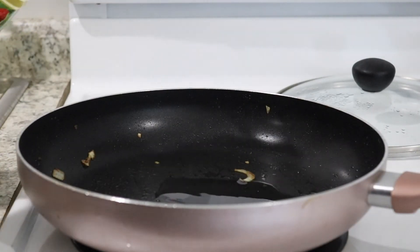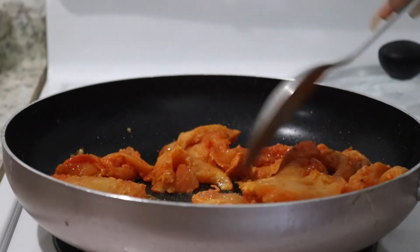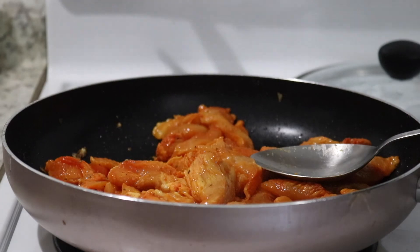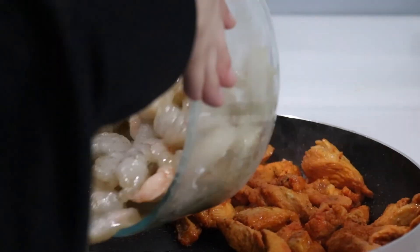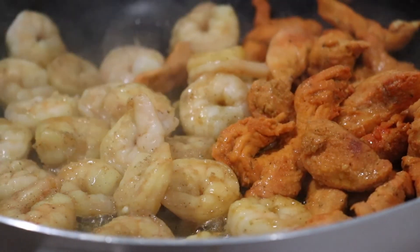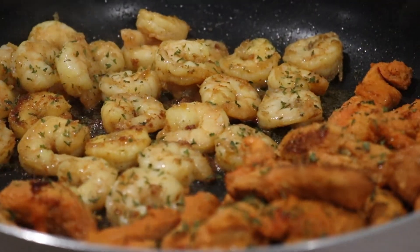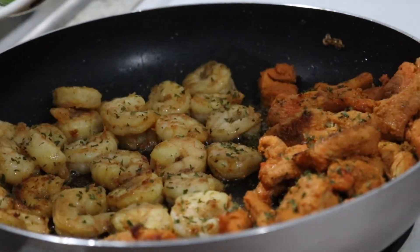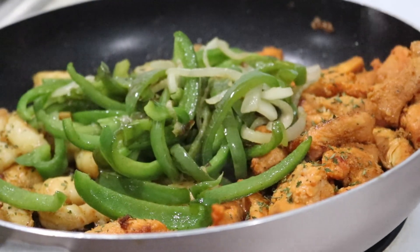Remove the vegetables, apply a little more oil, and let the chicken cook for about 15 minutes. Once the chicken is halfway done, add the shrimp and let that cook for a little bit. I already turned them around, then I sprinkle some parsley flakes right on top, let that simmer, bring the vegetables back, and mix it all together.